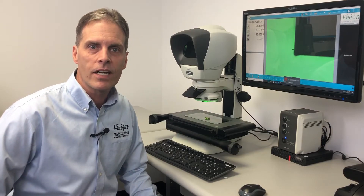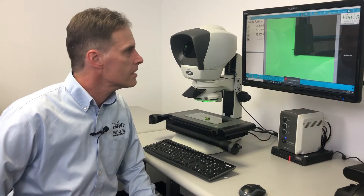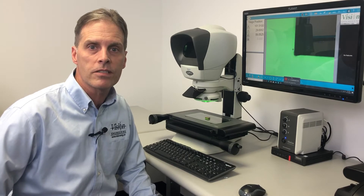Hi, I'm Tom Eliason here at Vision Engineering. Today we have the Swift Pro Duo Measurement Microscope.